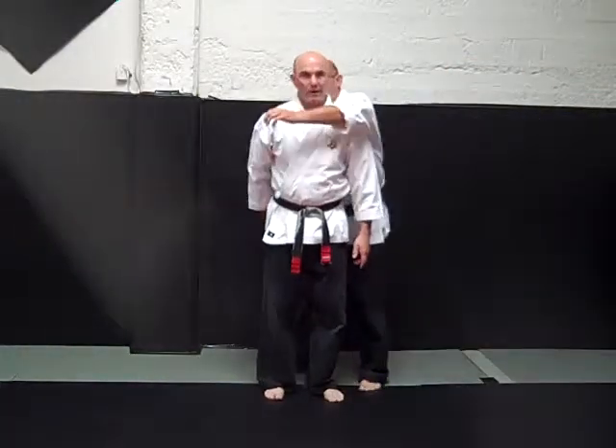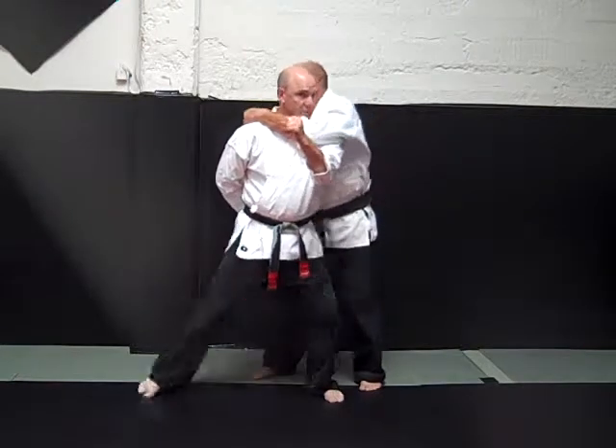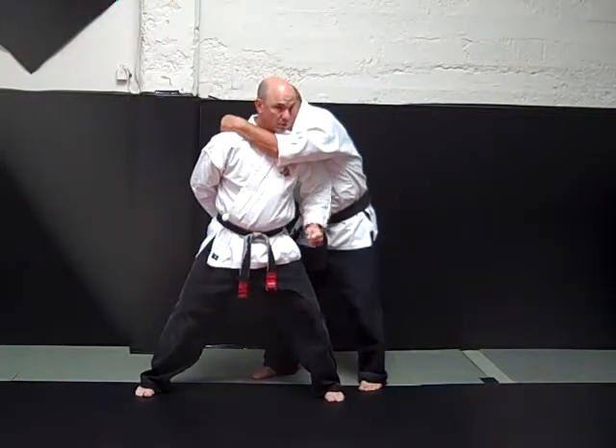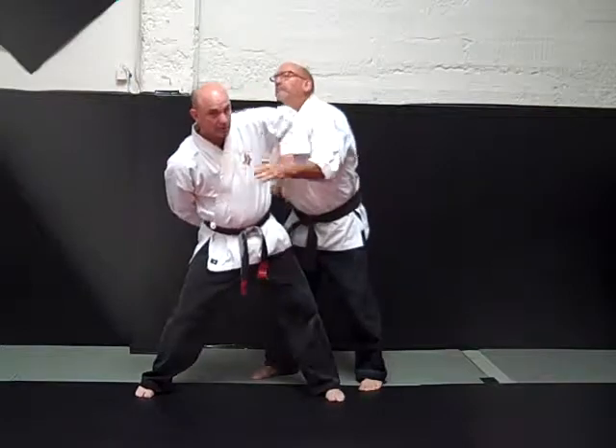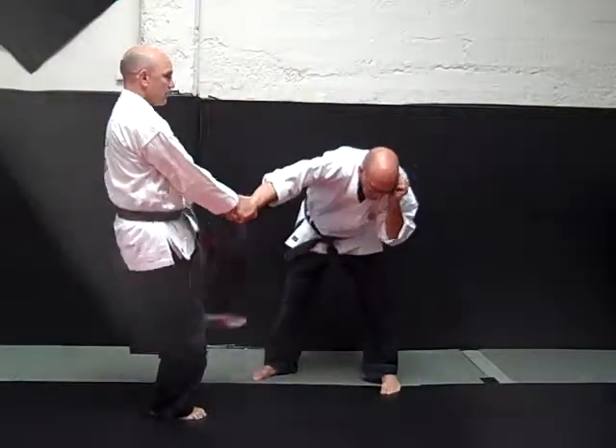Front kick. Sifu grabs me. I turn my chin into the choke, I step offline. Elbow, hammer fist to the groin, elbow to the chin. I step around.